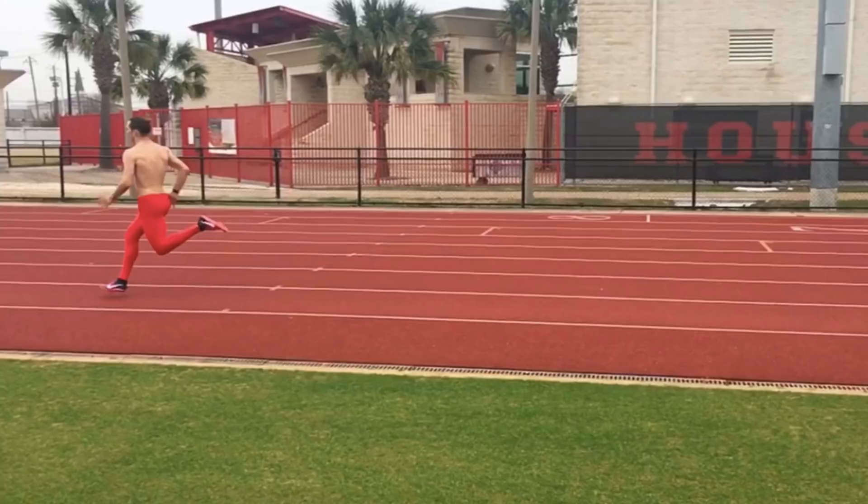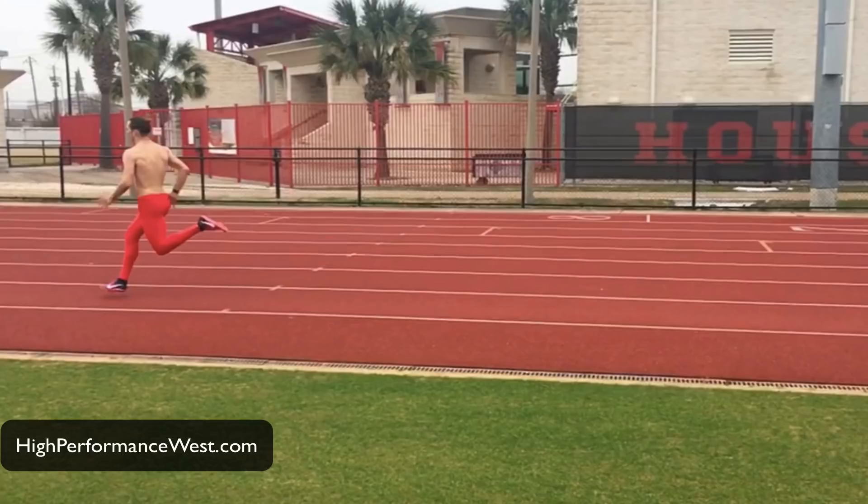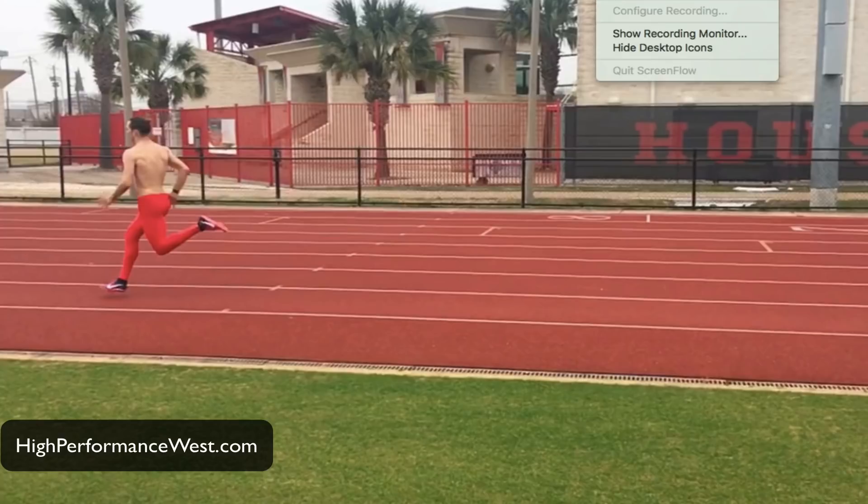I hope you guys enjoyed this. Head on over to highperformancewest.com. You can also see similar content on scienceofrunning.com, or hit me up on Twitter at Steve Magnus. Don't forget to subscribe for more stuff like this. Thanks, guys. Bye.